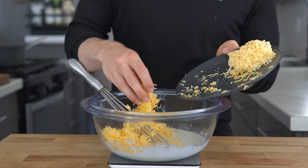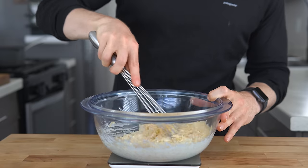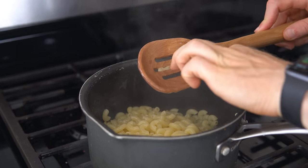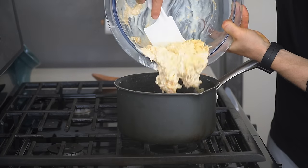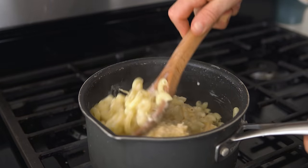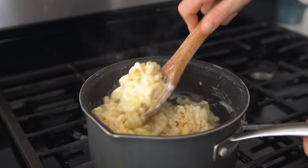The cheeses are shredded and then added to the sauce base. Back at the stove, when the pasta is cooked and basically all the water has evaporated, the heat is turned to low and that sauce mixture is poured into the pot and stirred until the cheese has melted and a cohesive sauce forms.